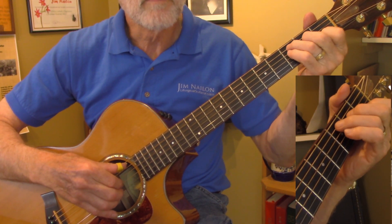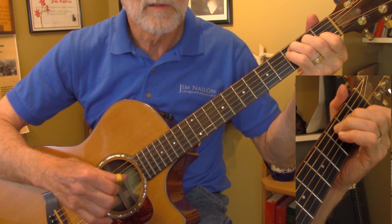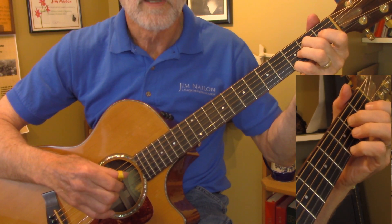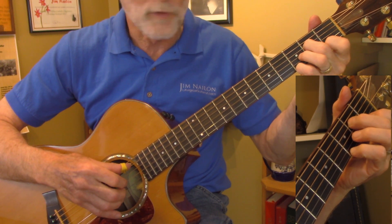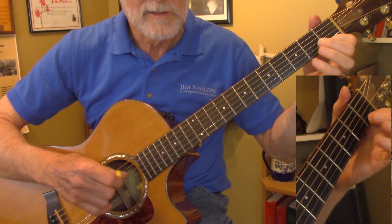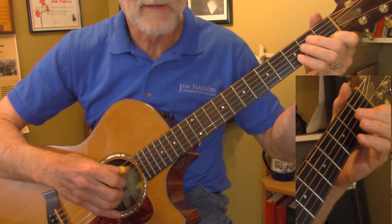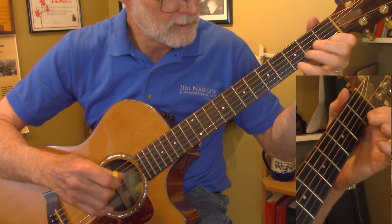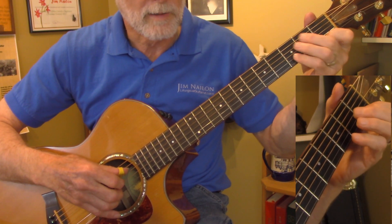So again, that second line: C, E minor, and then just the D minor — all you need is your first finger. Hammer on with the fourth, and then slide. You don't have to pluck that note — you can slide it. I would just pluck it or slide it.